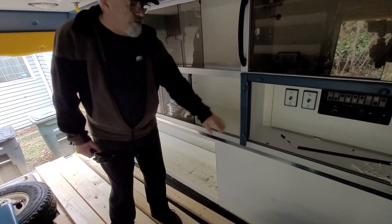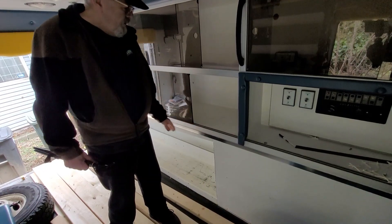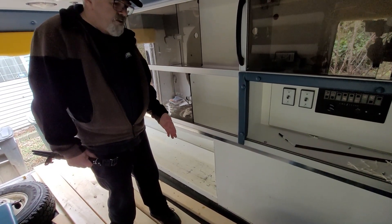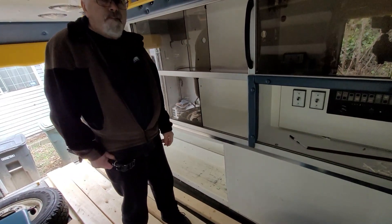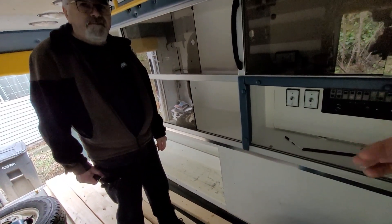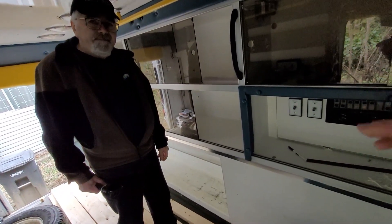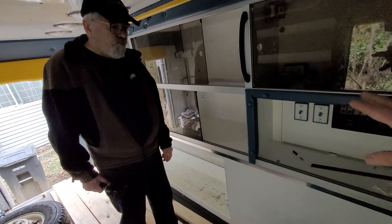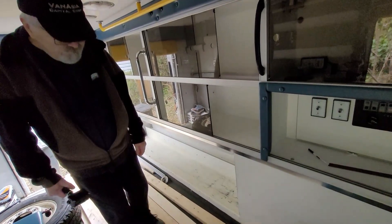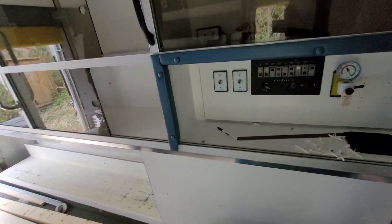I bought a 72-inch countertop — one of those butcher block things. It might be too wide here but you can always cut it down. Like I did with my table, I can slide it in and out, which makes it much more convenient. When you're traveling and don't need it, you put it away. I'll have to remove a few things on here, and you can also add more features for different lights and different controls.